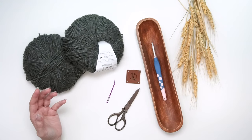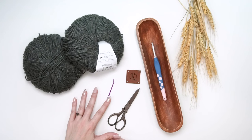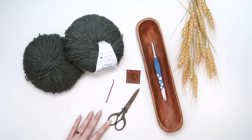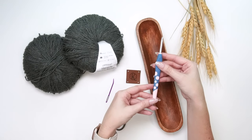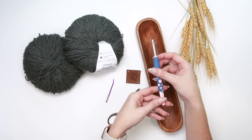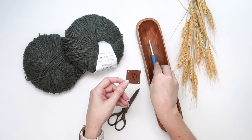You'll also want a yarn needle for weaving in ends, some scissors, and a size H crochet hook. I'm using the Dots hook from WeCrochet — you can get an entire set of Dots hooks for an amazing price.